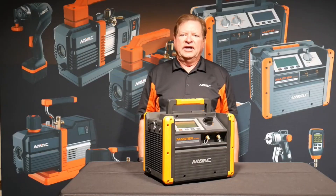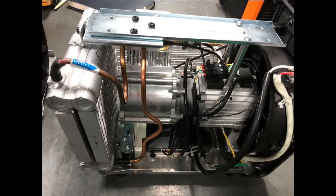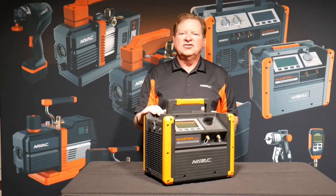Hi, I'm Kevin from Navic HVAC Tools. This is our new NRDD recovery machine with a dual-row aluminum coil for faster vapor recovery. Let's take this guy out in the field and see how it does on a job site.